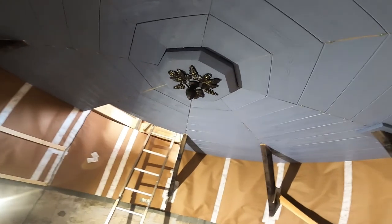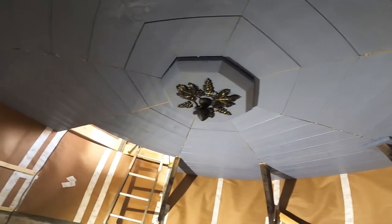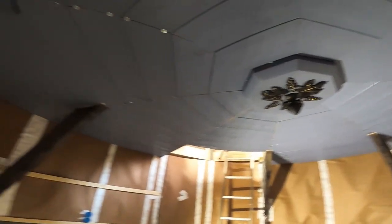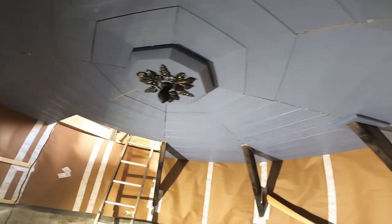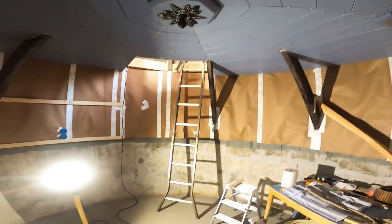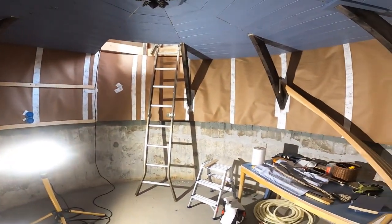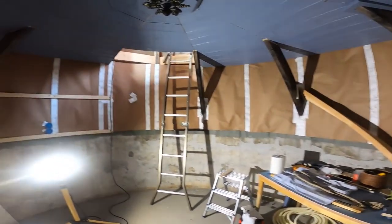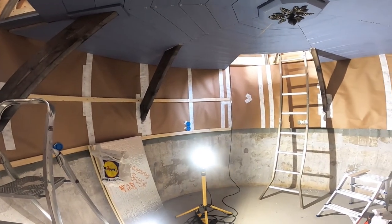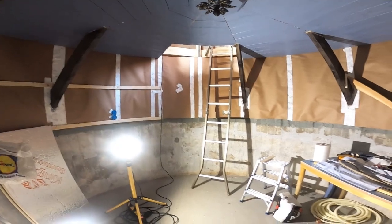The ceiling is almost complete — I just need to do the finishing touches, and that was fun to make last summer. Let's see how this thing goes forward. Hope you enjoyed this little chit-chat — I've just got a hell of a lot of work to do. Thanks for your time.